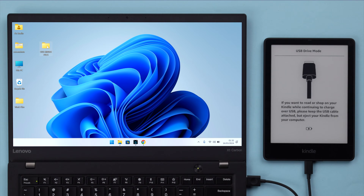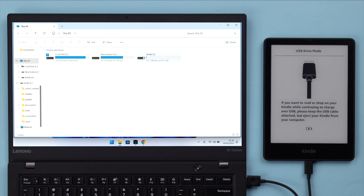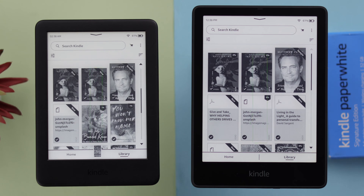Now connect your new Kindle with the cable to the same PC. After connecting, copy your old Kindle's documents and paste them into your new Kindle's documents folder. After the copy and paste process, disconnect your new Kindle from the PC and hopefully you'll find all your books and documents transferred from your old Kindle to your new one.